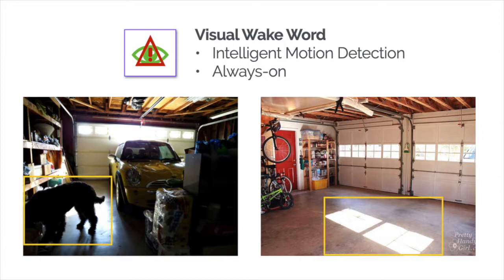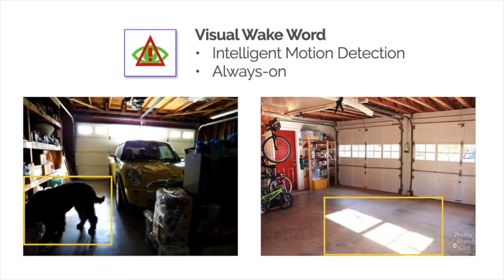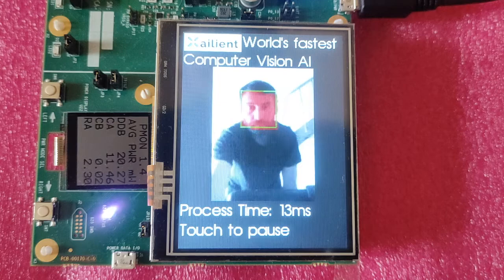A popular use case is the visual wake word — the visual equivalent of saying 'Hey Alexa.' It can also be used as a more intelligent motion detection, meaning you can build systems that interact with their users in a natural way.